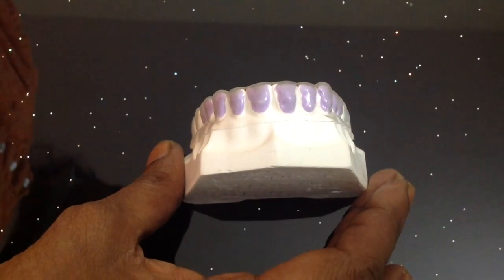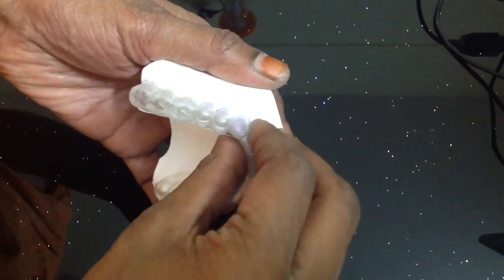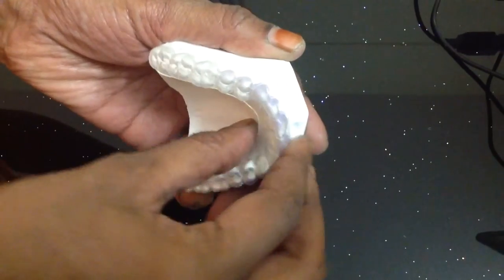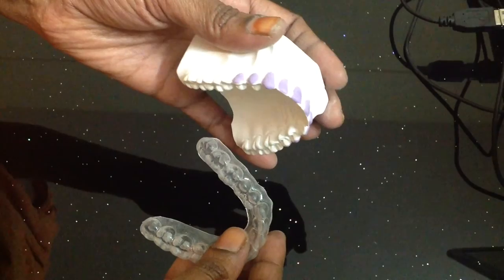The first and most basic variety of bleaching tray is made by using the ErcoSkin as spacer. This is the economical type of bleaching tray, most widely used, and very quick to fabricate.